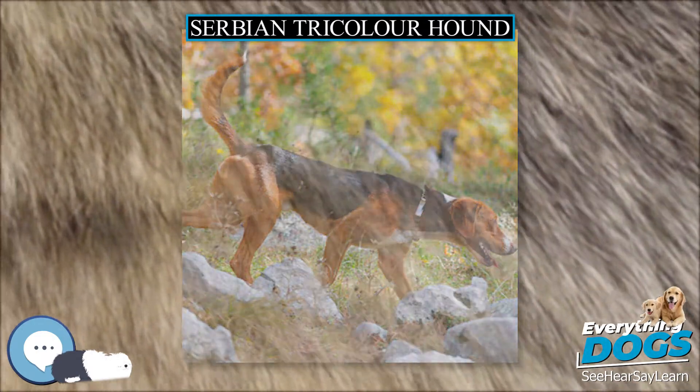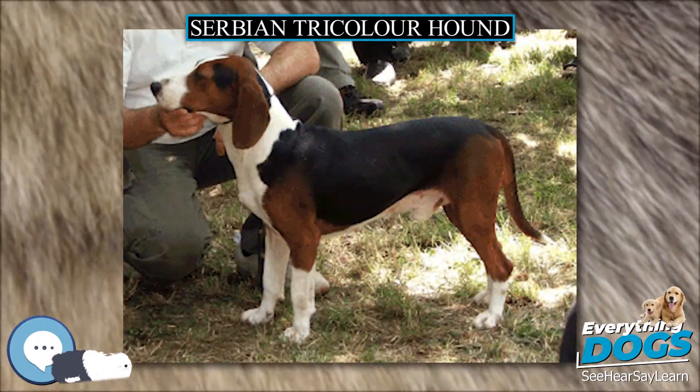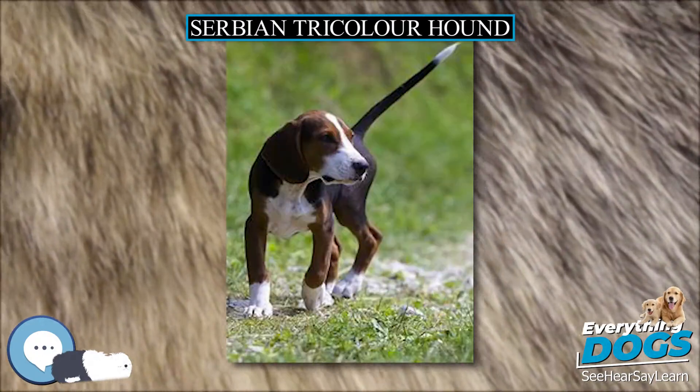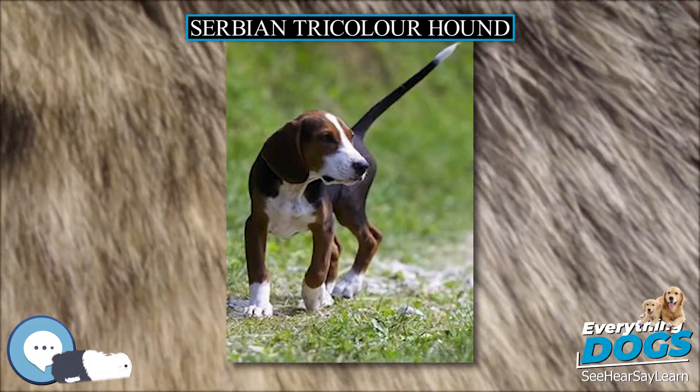Today the Serbian Tricolor Hound is still popular in its native country of Serbia, although it is hardly seen beyond its borders. Country of origin: Serbia.